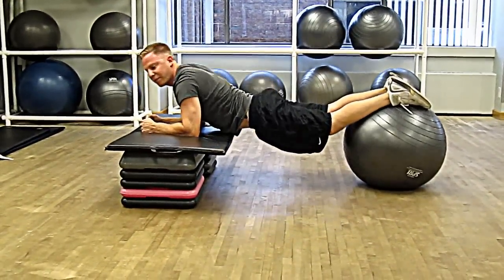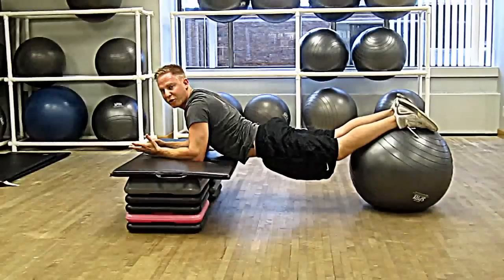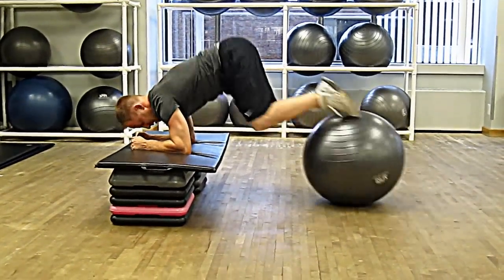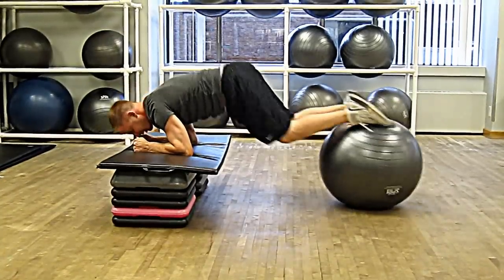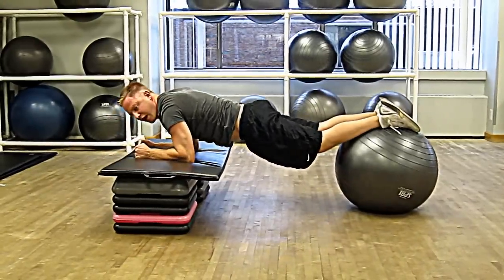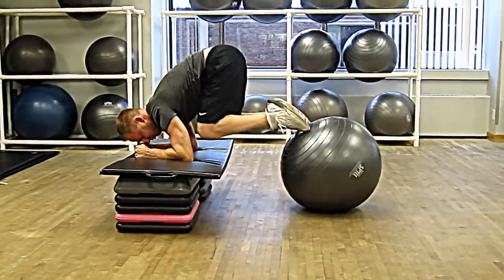What you don't want to do is let your back sag or dip like that — that's hyper-extension, and that's not good for your back. You want to really make sure to keep it straight, your core engaged, and bring your jackknife position just like this. You're going to need to do about 15 to 20 repetitions, and make sure to breathe throughout.